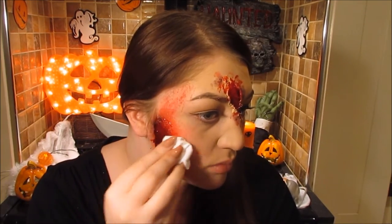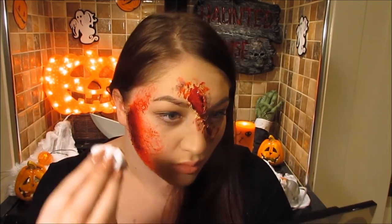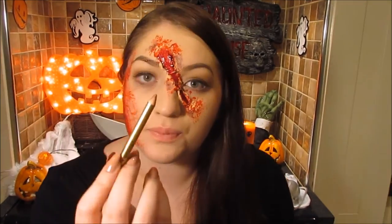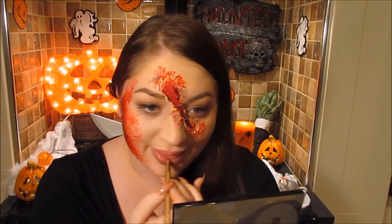Then add blood using the same splatter effect, and spread the blood out a bit and add it to the original wound as well — having different effects of blood, both splattered and applied, just looks really good.